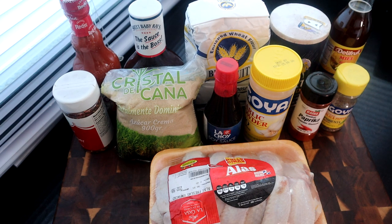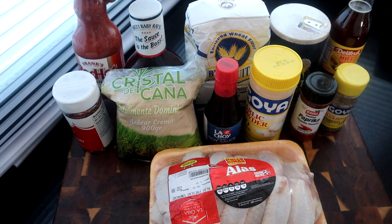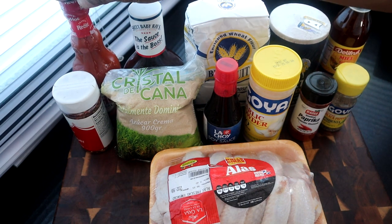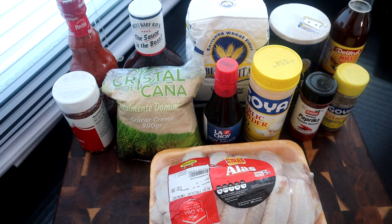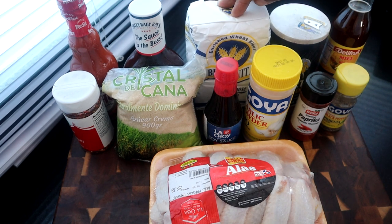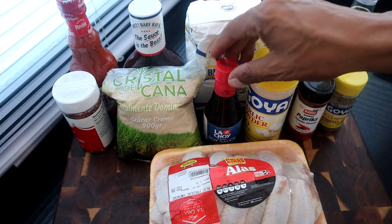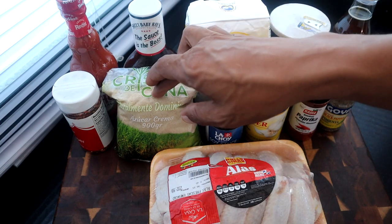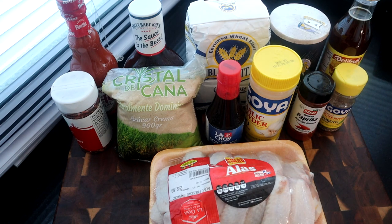Here are the ingredients we're going to use for today's recipe. We're going to use some hot sauce — Frank's Red Hot sauce, but you can use whatever hot sauce you want. We got some Sweet Baby Ray's barbecue sauce; if you don't have Sweet Baby Ray's, just use regular Kraft or Heinz barbecue sauce. We're going to use white all-purpose flour, salt, honey, black pepper, smoked paprika, garlic powder, soy sauce, brown sugar, crushed red pepper flakes, and the star of the show — our wings.